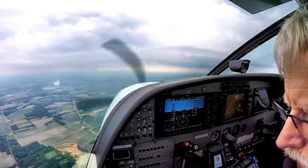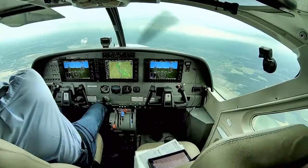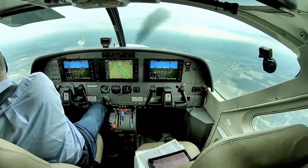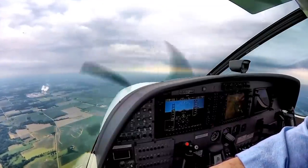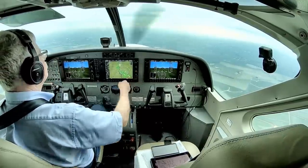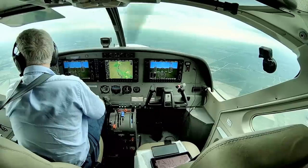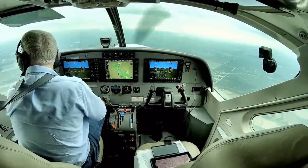Maintain 10,000. When able, proceed with Madison Airport and advise. Medivac 848 Charlie, for planning purposes, how long before you turn back to the airport? Medivac 48 Charlie, roger. Medivac 634, radar services terminated, frequency change approved, squawk VFR. Medivac 48 Charlie, safe flight.